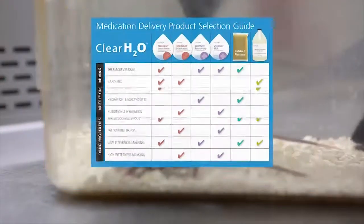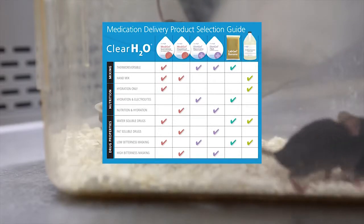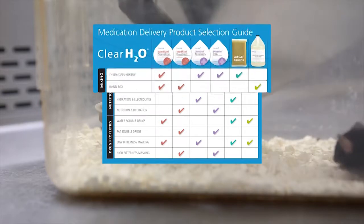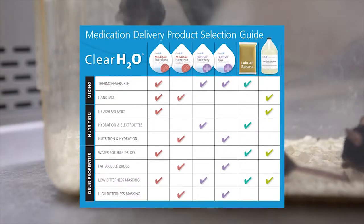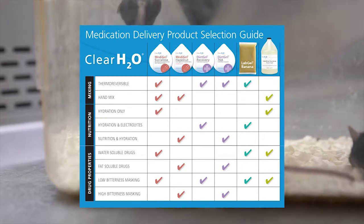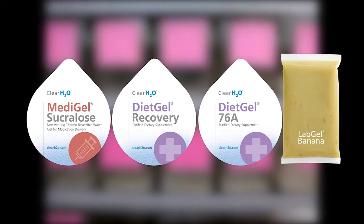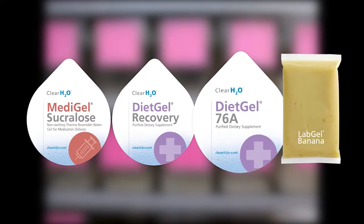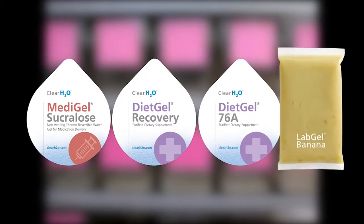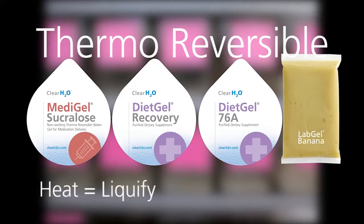ClearH2O offers a variety of gel products to meet your medication delivery objectives, taking into consideration the mixing requirements, nutrition, and the properties of the medications your research requires. One of the unique features of ClearH2O's products such as MetaGel Sucralose, DietGel Recovery, DietGel 76A, and LabGel is that they are thermoreversible — the gel liquefies when placed in a hot water bath.